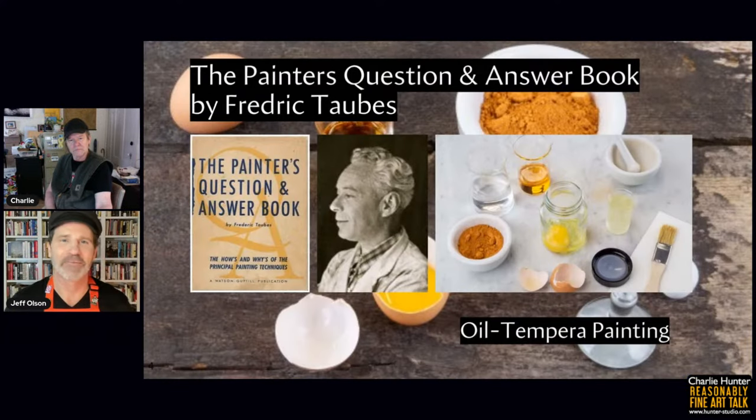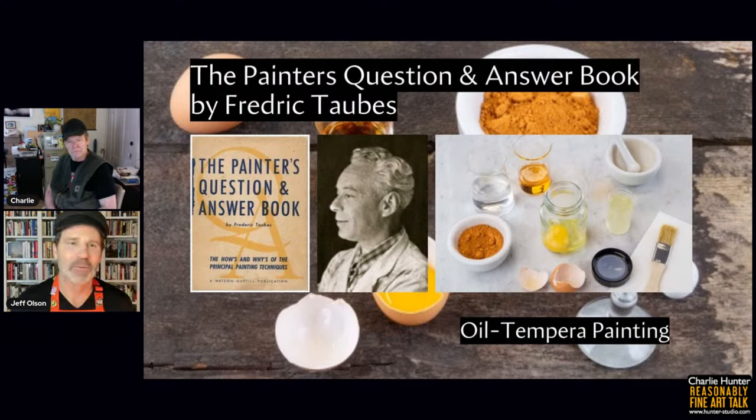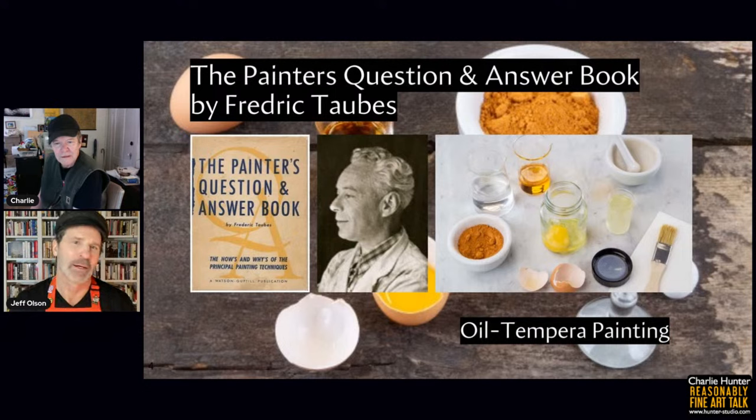I found a great reference — 'The Painter's Question and Answer Book' by Frederick Taubes, published in 1948, done with Thomas Hart Benton. Taubes is probably best known to the general public for lending his name to a canvas and art materials line, but he was also a well-known painter in New York in the middle of the 20th century and an esteemed instructor at the Art Students League. In the back of the book there's a section on miscellaneous media and methods that's directly related to what we're talking about.